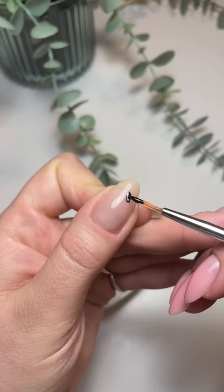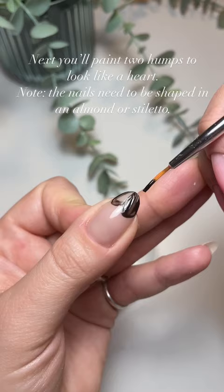Next, you'll paint two humps to look like a heart. Note: the nails need to be shaped in an almond or stiletto.